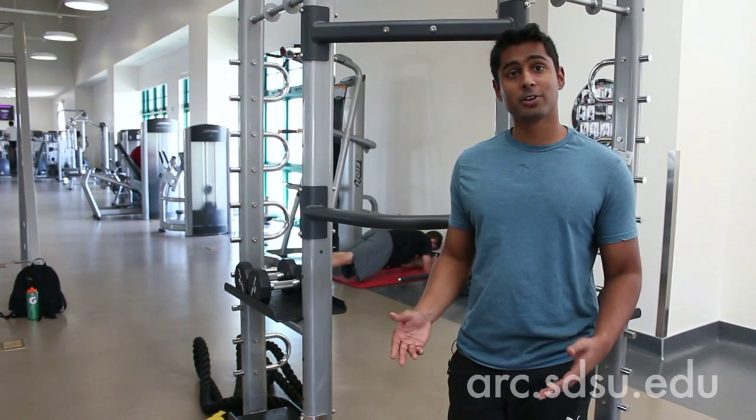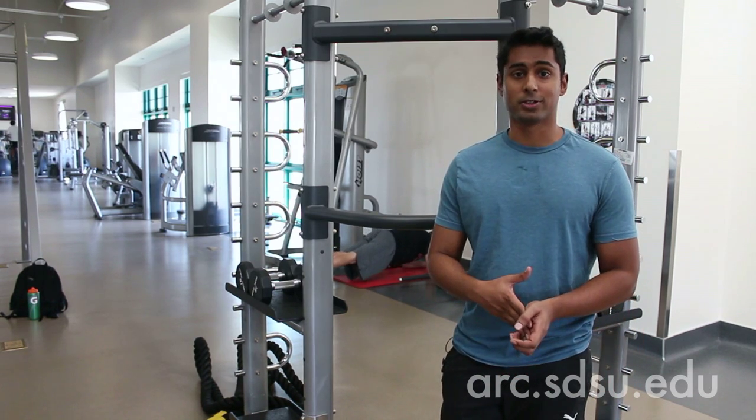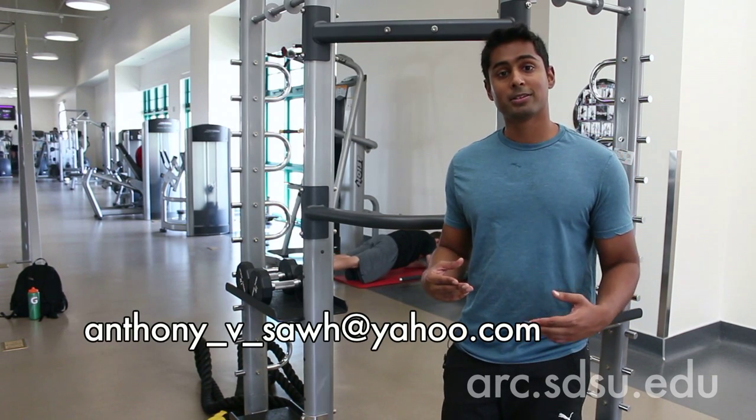Thank you for checking out the video. Be sure to check out the ARC Express and the Synergy 360 machine. If you have any questions on how to use the equipment or personal training, be sure to contact me. My email is below. I'm Anthony Sa, and thank you.